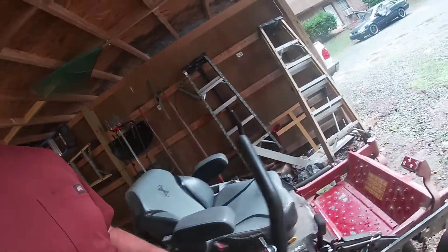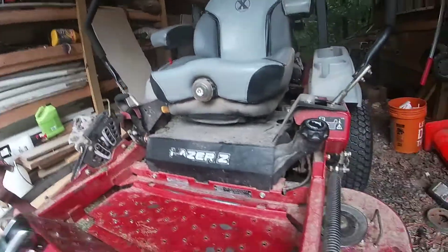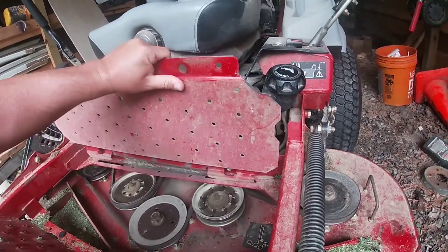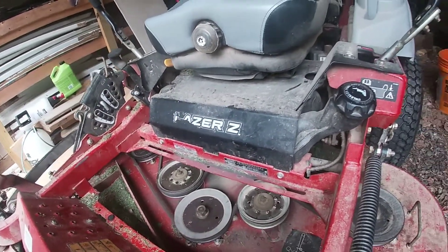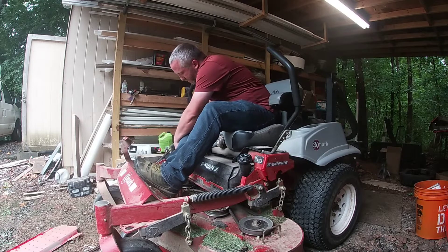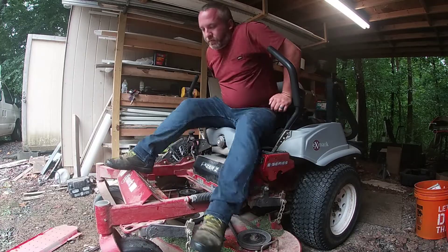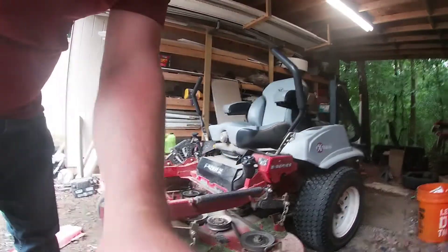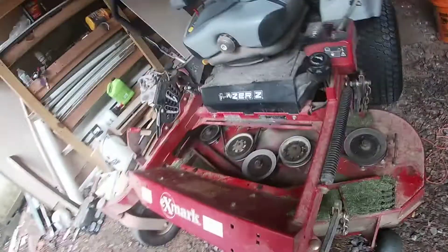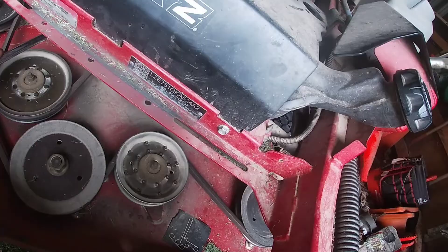The first thing you're going to do is raise this up, take this off and set it out of the way. You want to drop your deck down because you're going to take your deck belt off for just a minute. Pull this over.